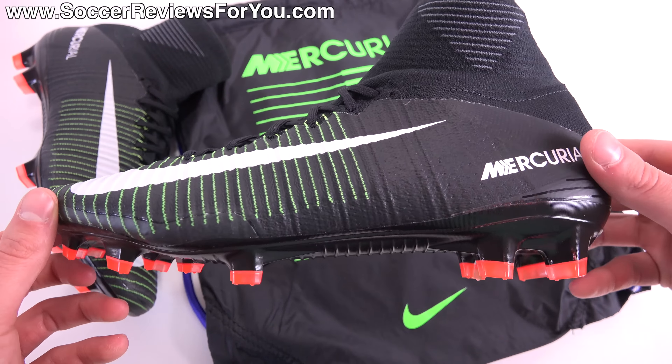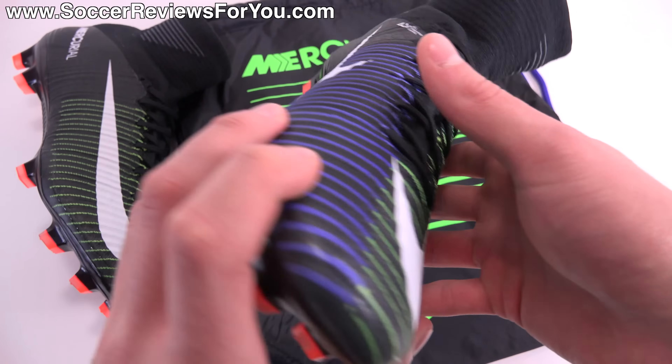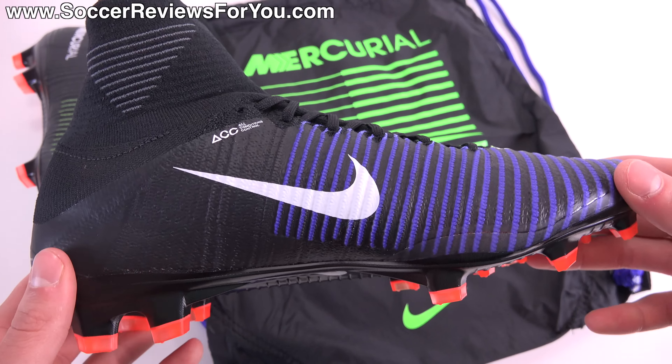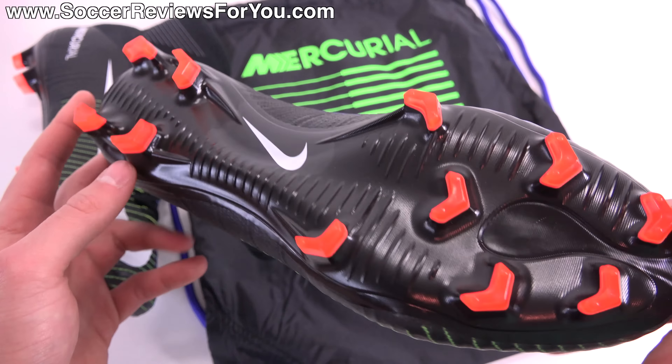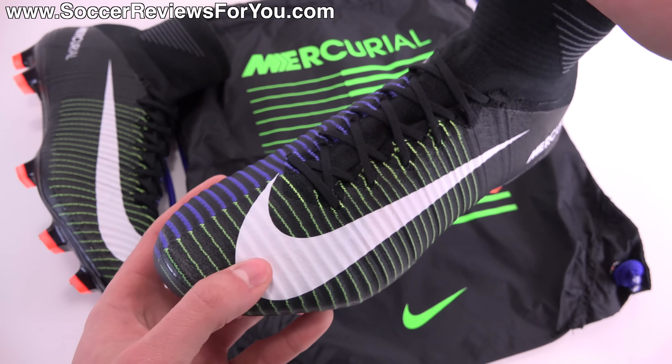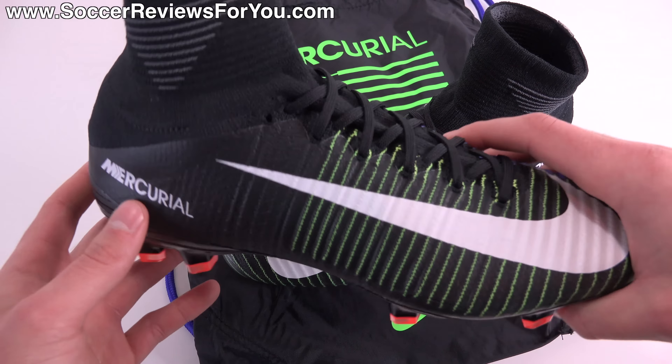If you're interested in a pair of these for yourself, there'll be a little pop-up on screen, or you can click the very first link down below. That'll take you to the review page on my website, where you will find Buy It Now links with exclusive SR4U coupon codes. You'll be able to pick these up below their normal $300 retail price.